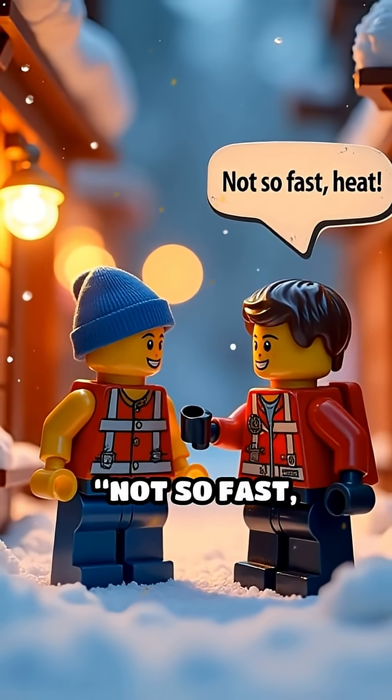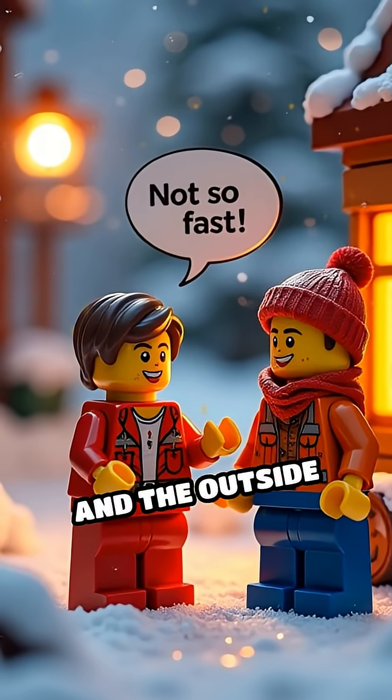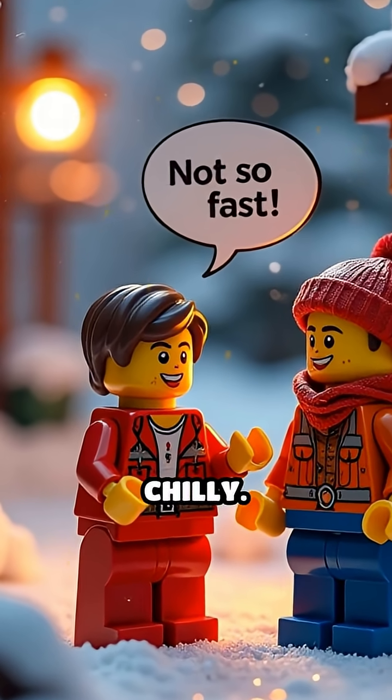The air layer says, "Not so fast, heat." So the inside stays cozy, and the outside stays chilly.